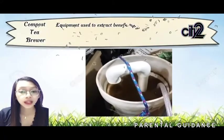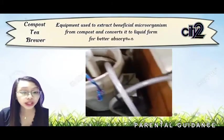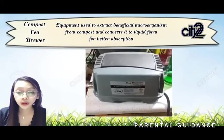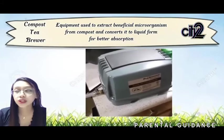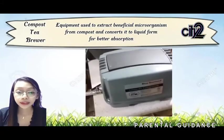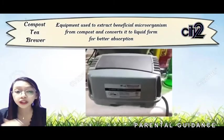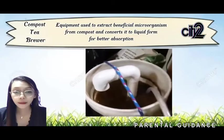Next is the brewer. It is equipment used to extract beneficial microorganisms from compost, converting them into liquid form for better absorption. It is a process involving compost, brewer, and water to extract beneficial microorganisms such as bacteria, fungi, and others.